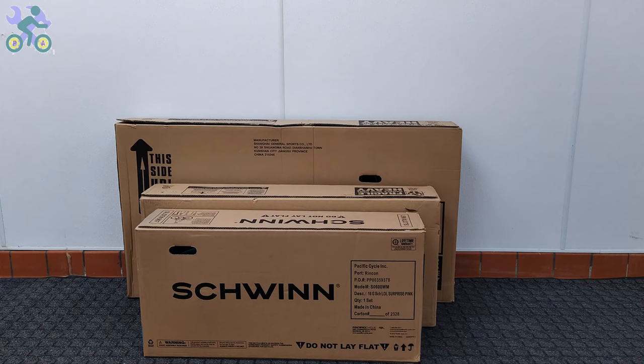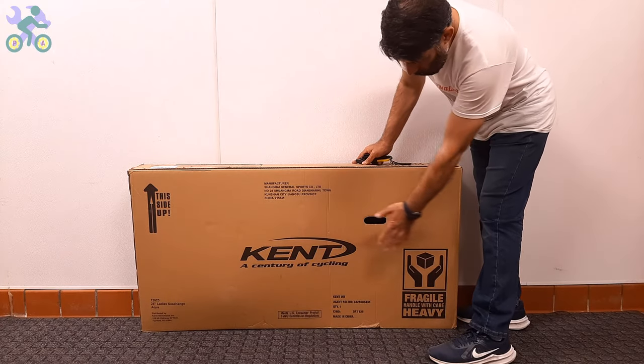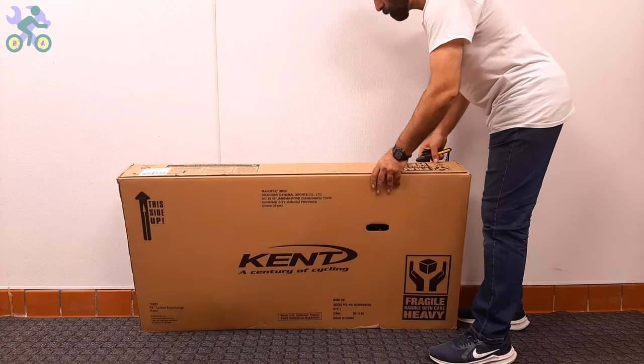Some parts of this video are common to all bikes, and in order to give you a complete explanation, I've used several bikes. So don't be surprised if you see different bikes in some parts of the video. Now let's start. First, check the box completely to make sure there is no damage.